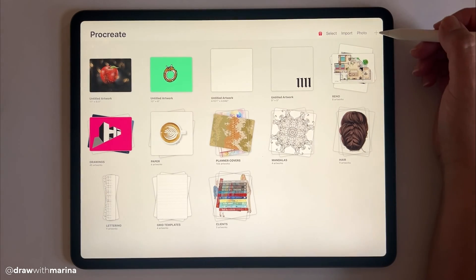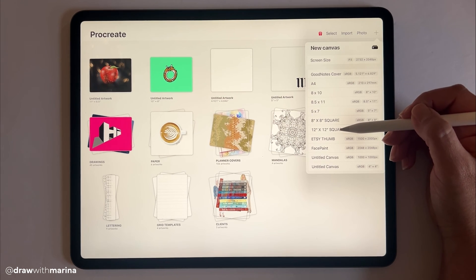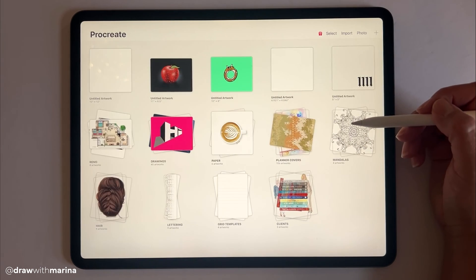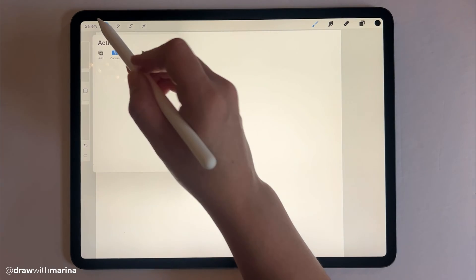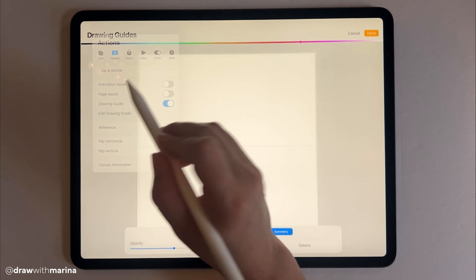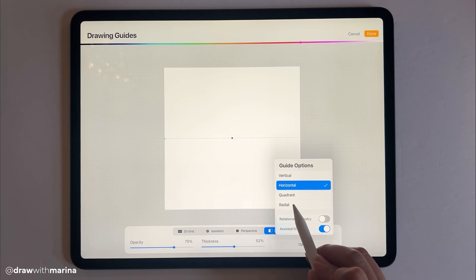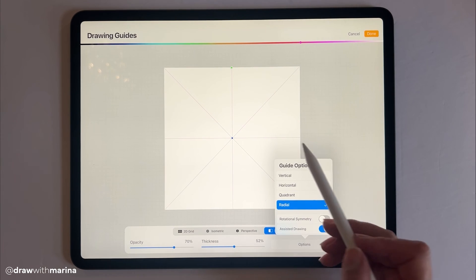Here I am in the Procreate gallery. We're going to hit the plus sign and select a square canvas — I just have a 12 by 12 inch square. Let's go into settings, enable the drawing guide, then hit edit drawing guide. We want to make sure that symmetry is selected, then go into options and select radial.